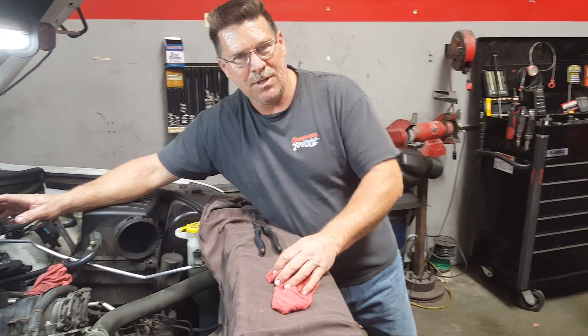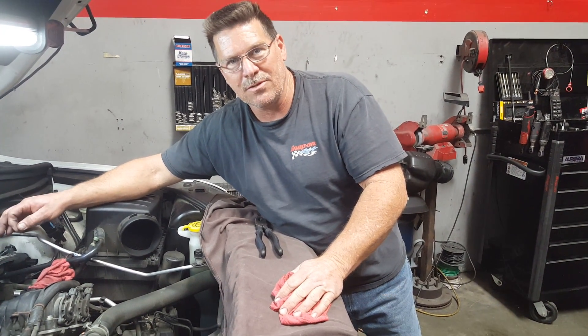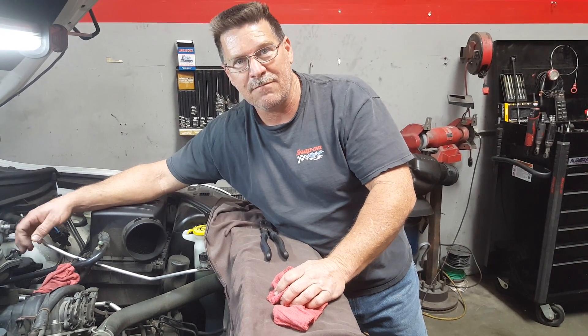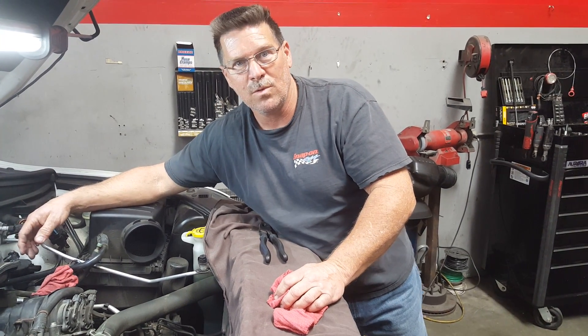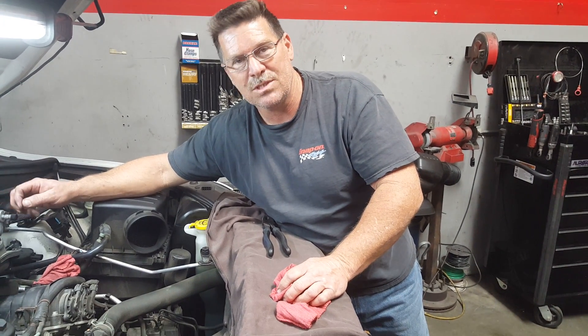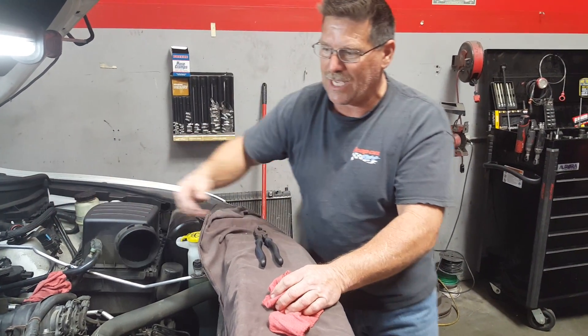I tried everything I could on the rear bracket, including calling in another mechanic from the shop next door. Juan was gracious enough to try, and he was also unable to get it loose. What we found out was you don't really need to remove that rear bracket completely — you can just slide the manifold out.